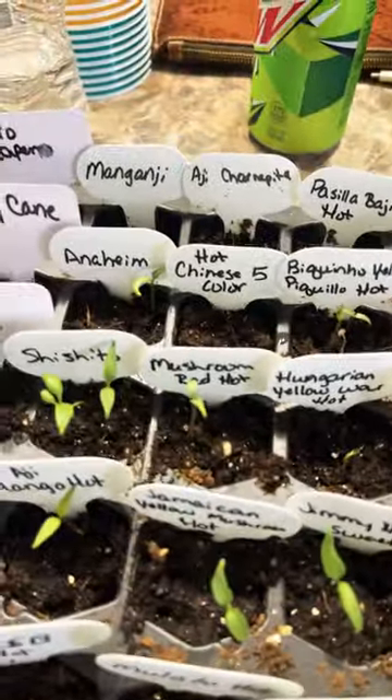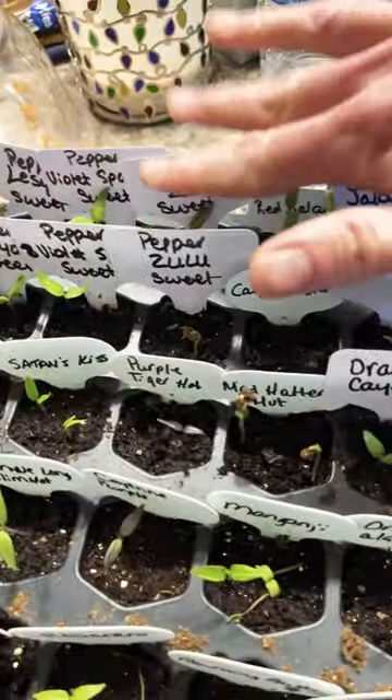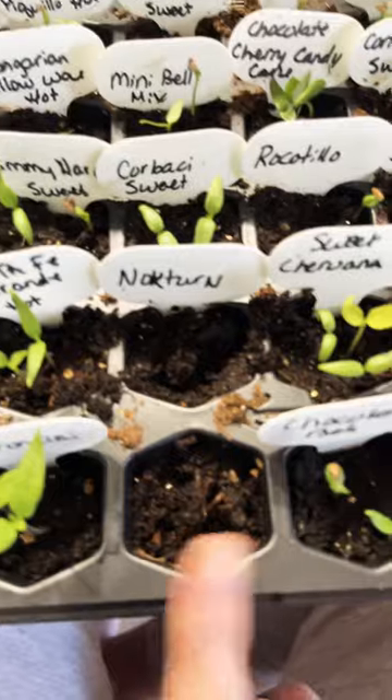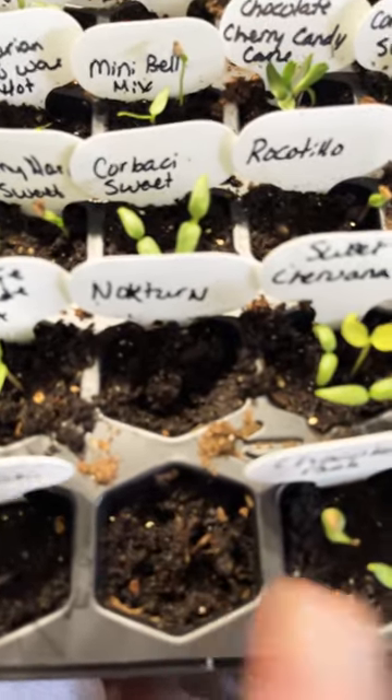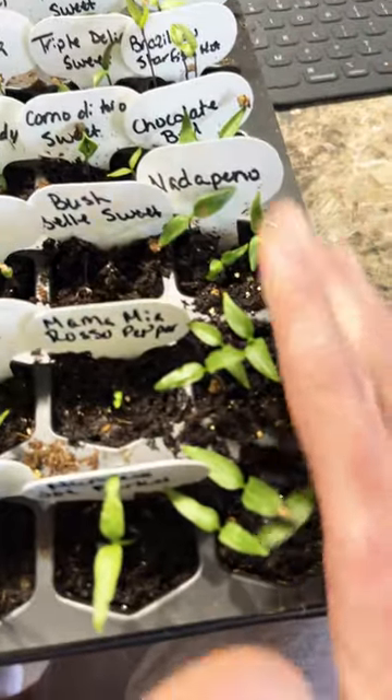Now granted, some of them have multi-cells like these. Up here had multi because they were brand new. And then down here was a poor germination rate — none of them took off. Not surprising. And then my jalapeños I just did in a heavy sowing method.